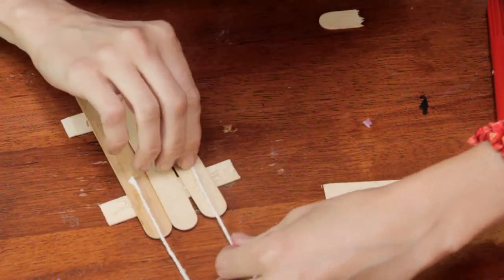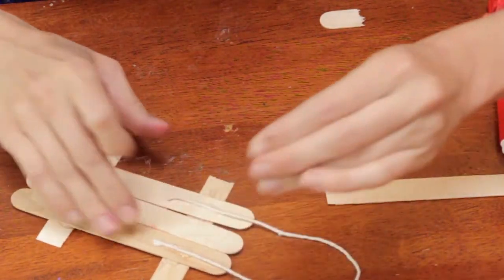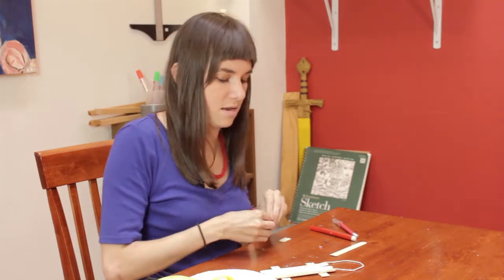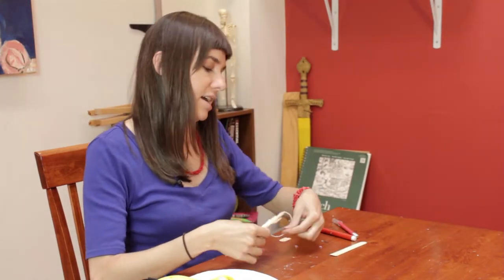Some glue on the back and putting that string in there. Make sure there's plenty of glue to really stick it good so that it'll last the whole Christmas season hanging on your tree.